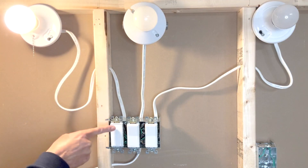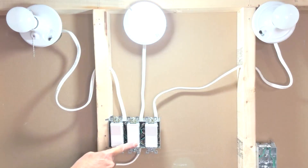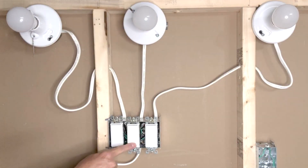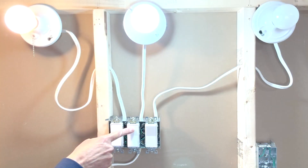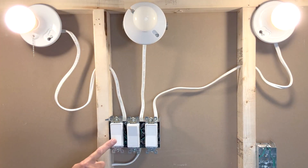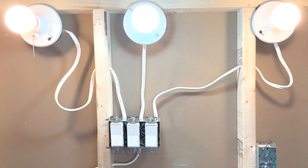First light — on, off, on, off. Second light — on, off, on, off. Third light — on, off. All three lights are working independently; they are all good.